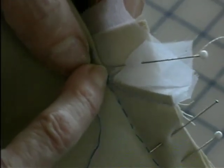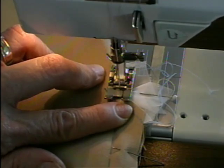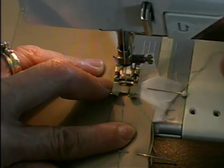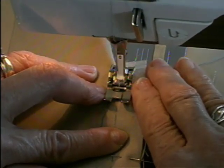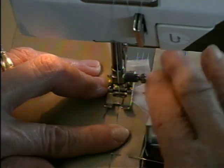Then we'll go to the sewing machine and stitch just a little bit beyond that corner. Just make sure that your needle isn't going through the fold. And again, you can use a small stitch here right in the corner, and then I would lengthen it.